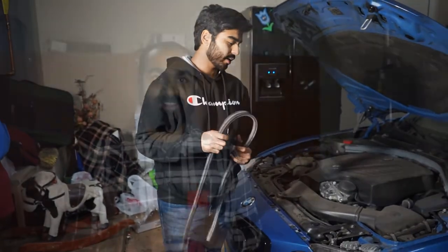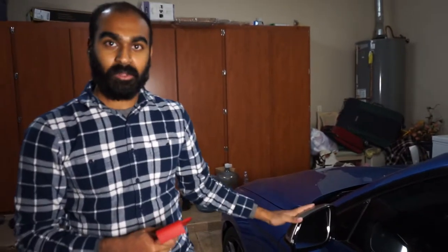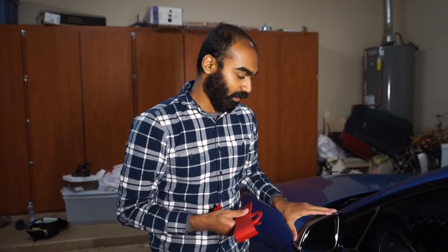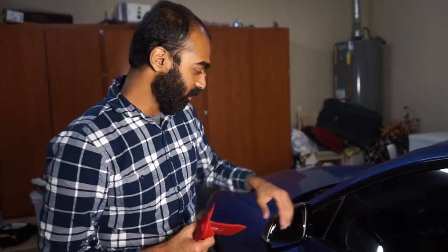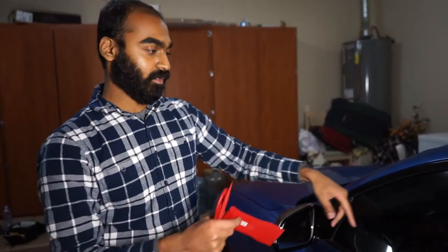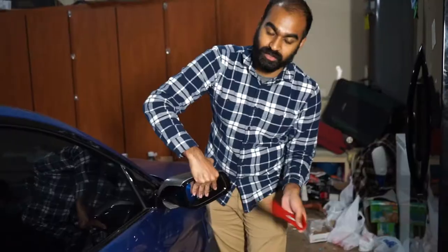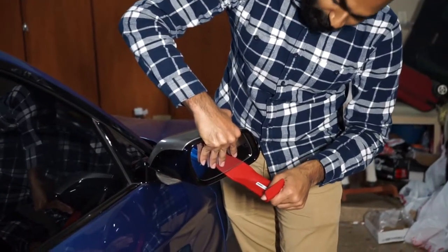Don't forget to put the weather stripping back before moving on. Now for the mirror caps — if you don't care about reusing the cap, you can just pry it right off. But if you want to reuse or resell it, you'll need to take the mirror out first. Before doing that, make sure you have the mirror pointed all the way up using your mirror controls. Then hold the mirror with one hand and slide in your pry tool with the other.